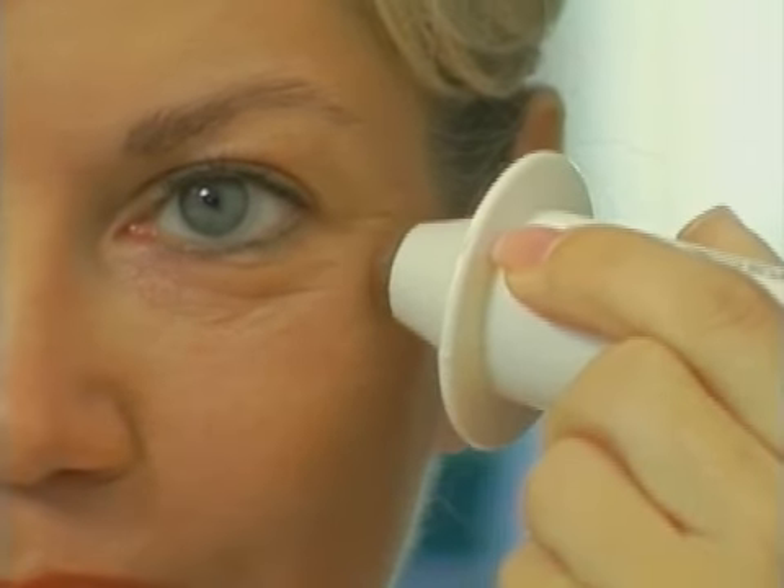Remember, around the eyes always make sure that your dermawand is at its lowest setting, one. To minimize the appearance of hooded lids and puffy eyes, place the contour tip underneath the inside corner of the eyebrow. Lift up and hold, counting to five.